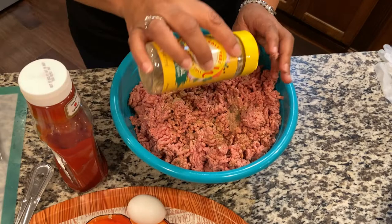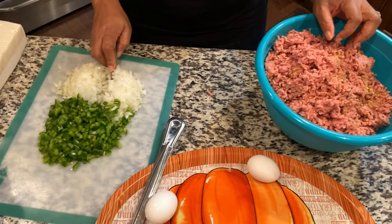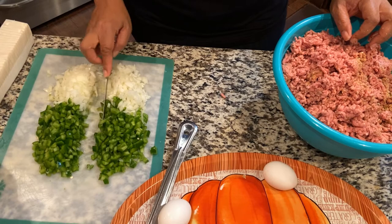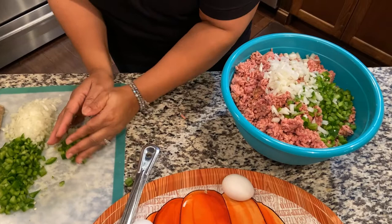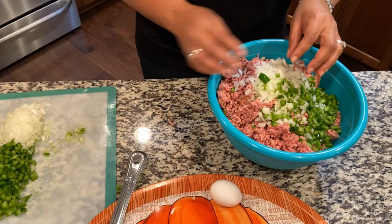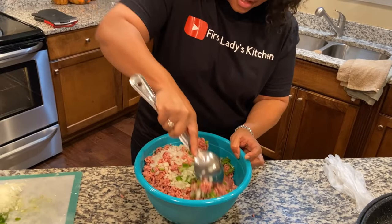This is black pepper that I'm using and I'm going to be liberal with it because this is a lot of meat and you want it seasoned all the way through. A little more Mrs. Dash as I move it around. Now I'm going to add the onions and green peppers — I'll start with half and see if that's enough. As you can see this is going to be a huge meatloaf.